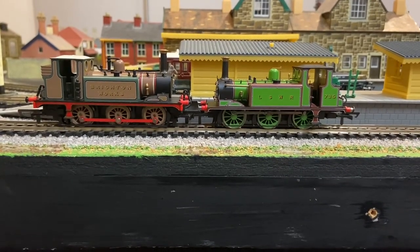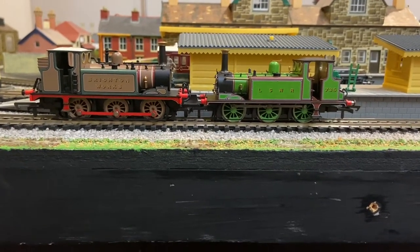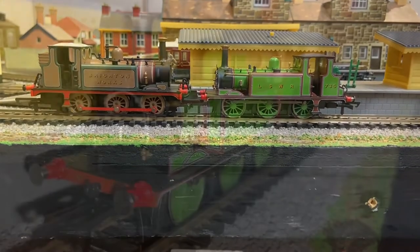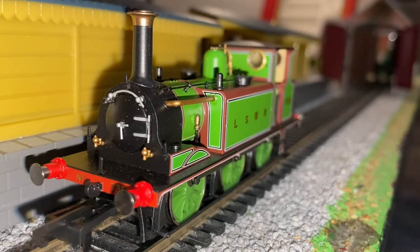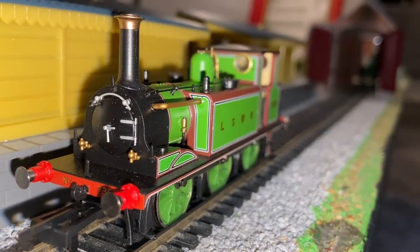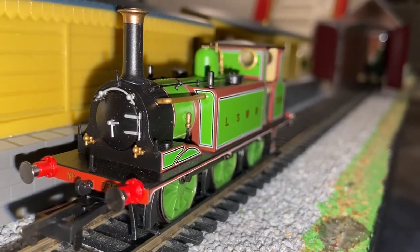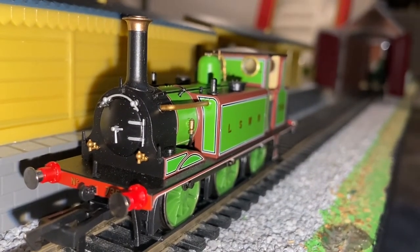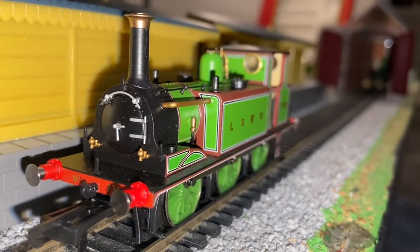The original Terrier was a weird hodgepodge between the A1 and A1X version. The one I've got, at least, is just the A1 version. The LSWR livery is what I like to call 'rip your face off green.' This Terrier was originally called Clapham, and it was put on the duplicate list in 1901.